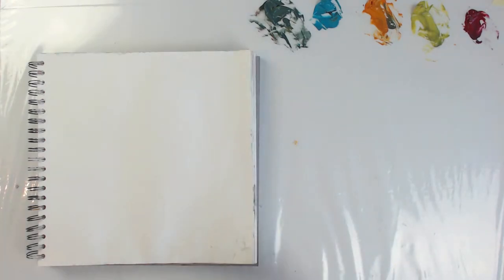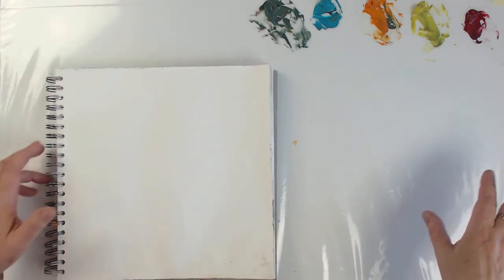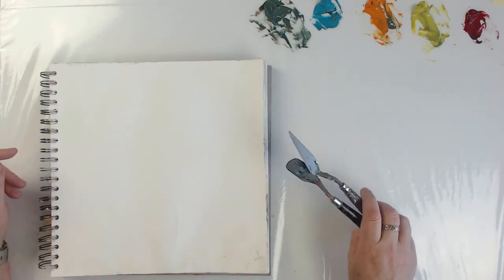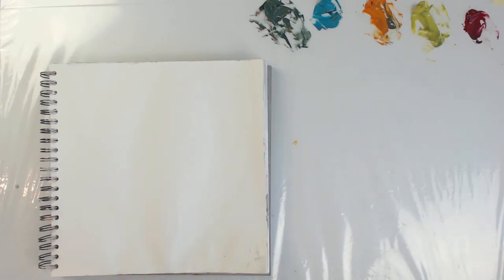I have a whole bunch of stuff next to me. I'm not going to pull everything out, but I have scrapers, I have my palette knife, my brushes and everything. You'll see what I drag out when I start using it.